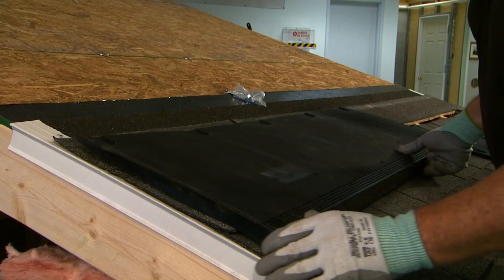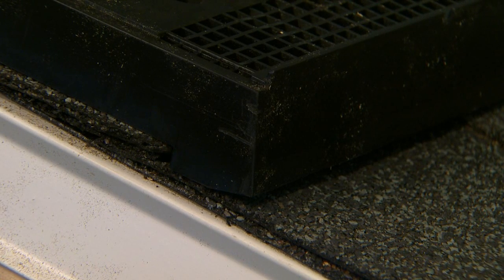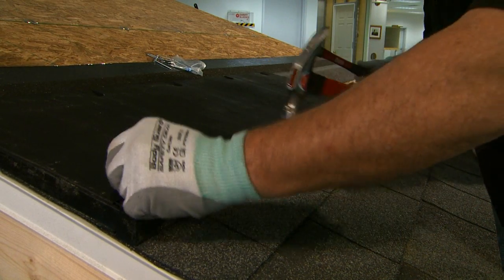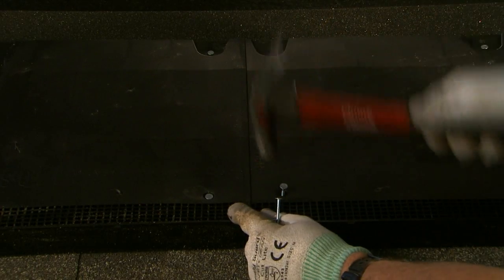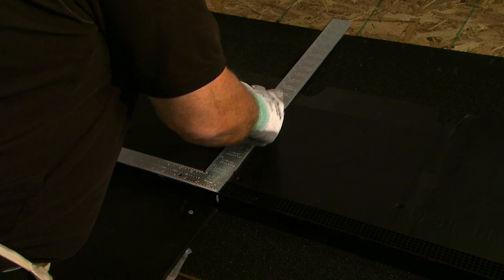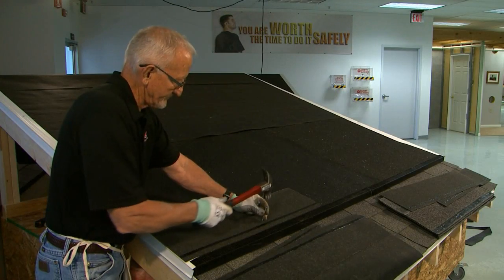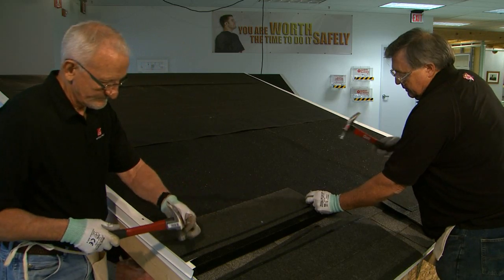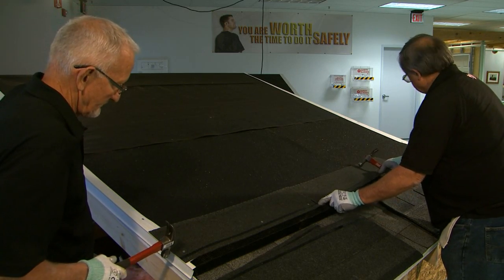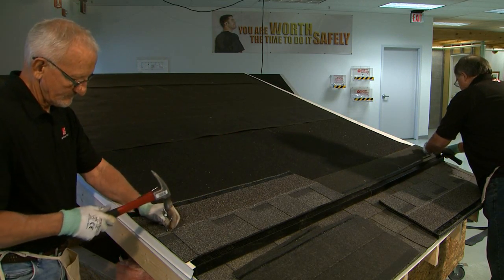Position the first inflow vent flush with the rake edge, positioning it so the alignment notch is even with the lower edge of the last shingle course installed. Using the nails provided, hand nail the inflow vent in place using the built-in nail holes. Continue installing vents flush with each other from rake edge to rake edge. When installing the final vent, cut away the non-rake edge if necessary to ensure a factory finished edge is flush with the rake edge. Once all the inflow vent sections are nailed in place, install underlayment and hand nail starter shingles plus one course of roofing shingles on top of the vent using the three-inch nails provided. Be sure that the nails fully penetrate the wood deck and don't drive the nails within the vent slot opening.